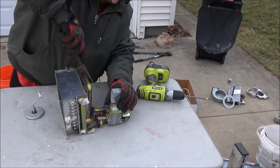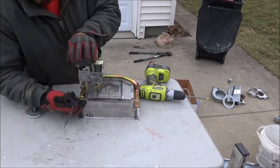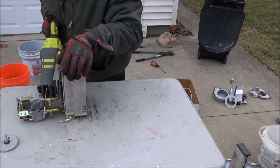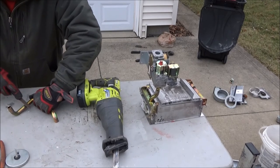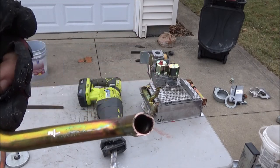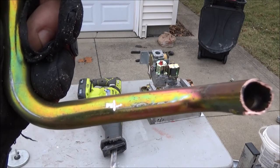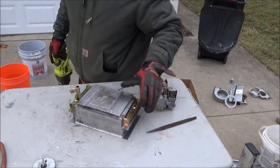This is copper pipe. I really wasn't 100% sure until I did a file test. It's a little bit discolored and I'm not really sure why. I did some research — my guess is it has something to do with the heat, but if you know, put it in the comments below. Here you can see the color of the copper coming through the exterior, and I'd like to know, so put it in the comments if you know why this copper is a different color.